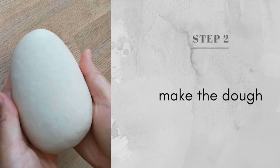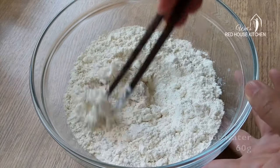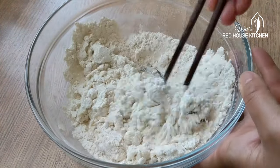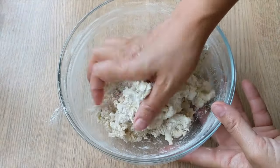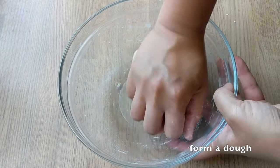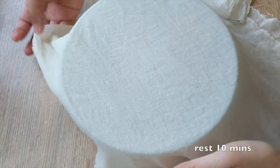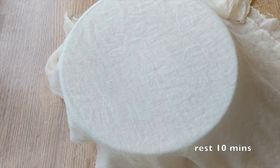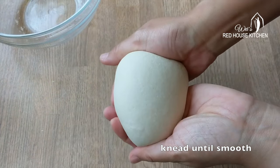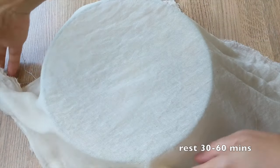Before we mix it with the filling, let's make the dough for the wrappers. First, add hot water to the flour, then some tap water at room temperature. All-purpose flour works fine for this recipe. You can also use special dumpling flour, which is whiter and has a finer texture. Now we've made a rough looking dough. Leave it to rest for 10 minutes, then knead it until very smooth. Rest again for 30 to 60 minutes — the dough will soften and become more manageable.